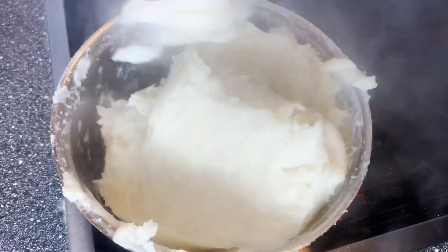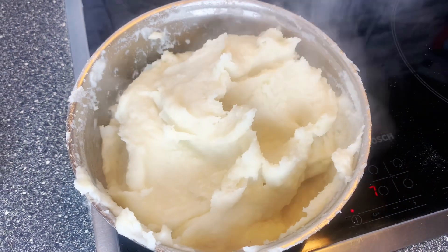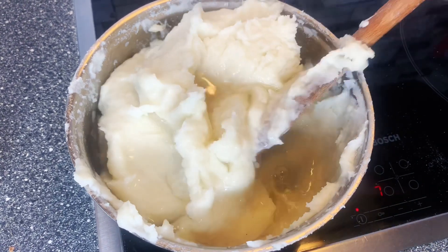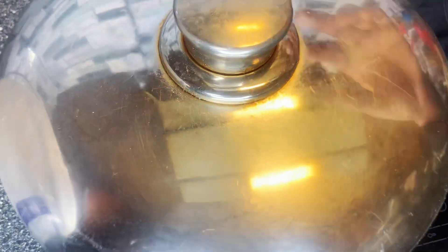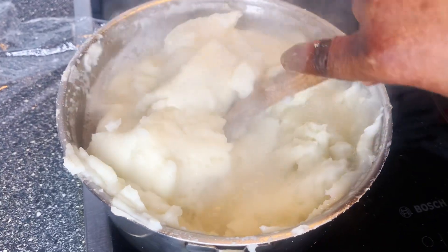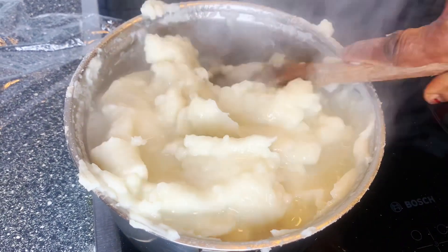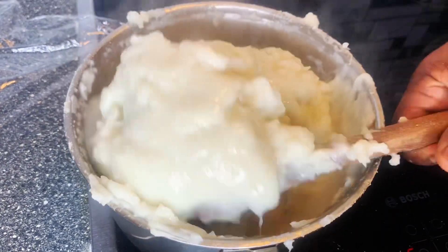Once you are done stirring, the next thing you should do is add water. I'm going to be adding a little bit of water and then cover it to cook for about five minutes. If you are new to my page, don't forget to like and follow. We are back after five minutes, so I'm going to keep stirring it until you see it mixed properly.